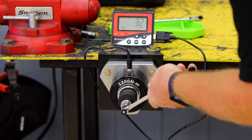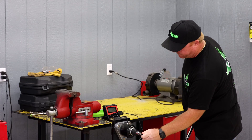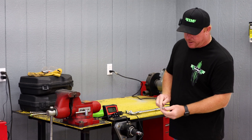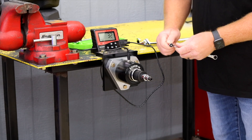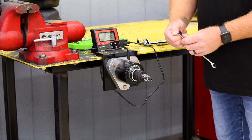And there we go. It feels like it stripped the gear out. You can see 32 foot-pounds — the gear is stripped out in the bit ratchet. So the quarter-inch side got up to 32 foot-pounds before failure.